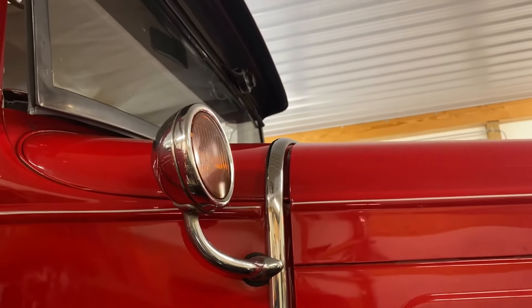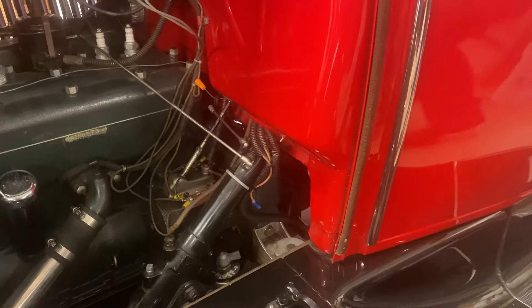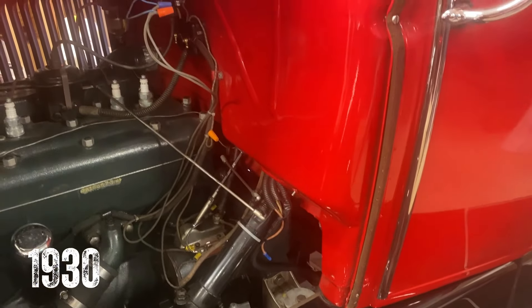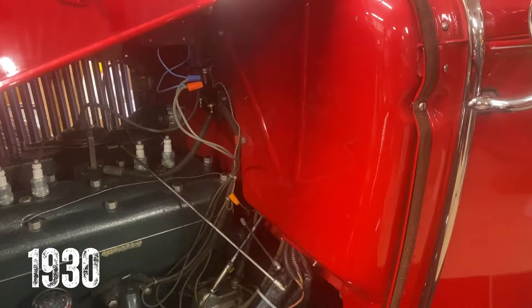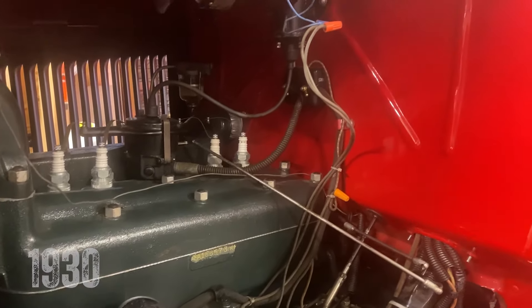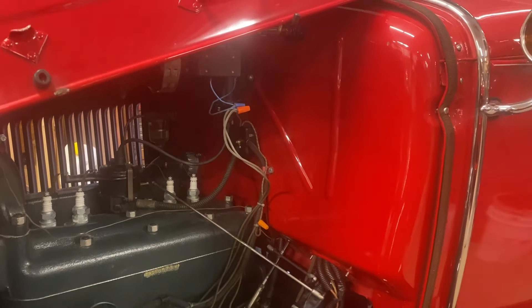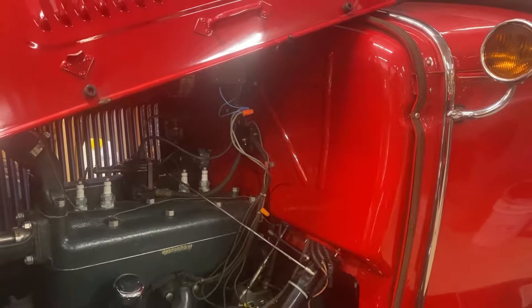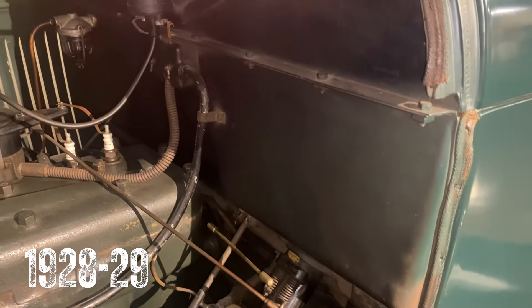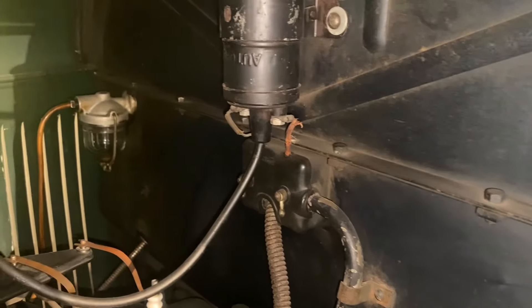Moving underneath the hood is the firewall. The 1930 Ford Model A firewall was seamless with no dates stamped into it, whereas the 1928-29 bodies had a two-piece firewall with a horizontal seam, and in some documented cases a date of assembly may have been stamped on the driver's side above the seam.